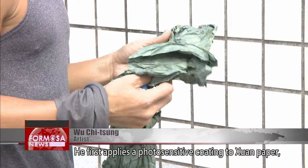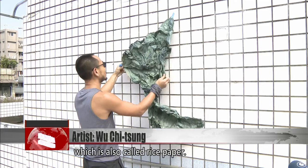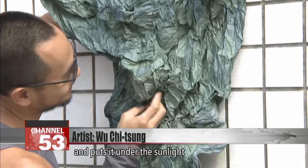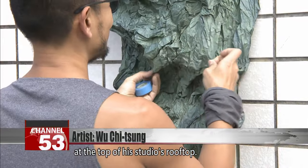He first applies a photosensitive coating to shuan paper, which is also called rice paper. He then wrinkles the paper and puts it under the sunlight at the top of his studio's rooftop.